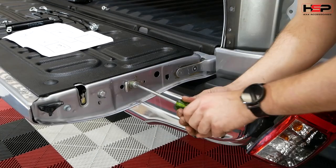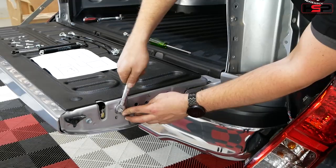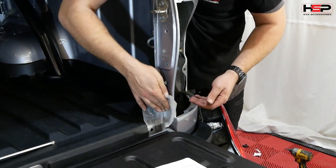Remove the two indicated bolts as shown, then clean the indicated area with an alcohol wipe.